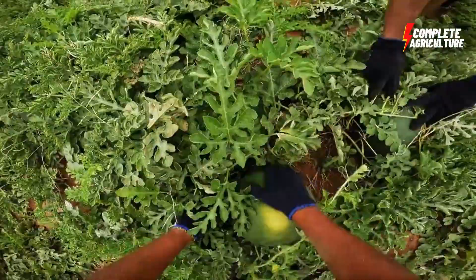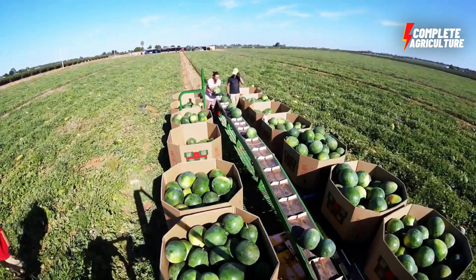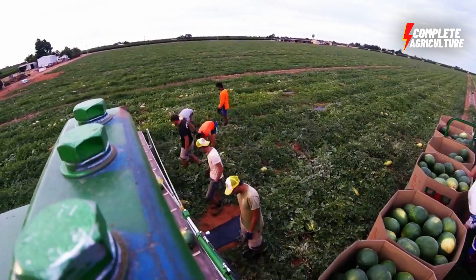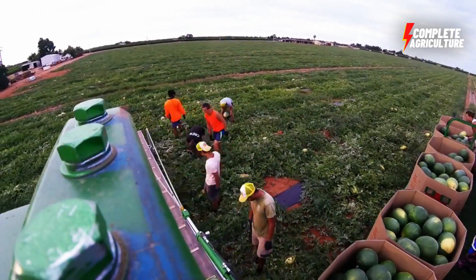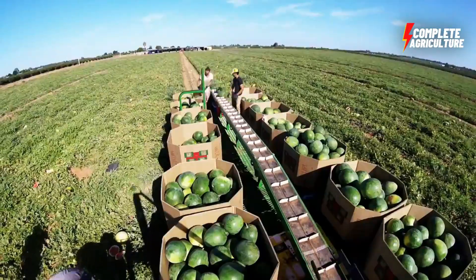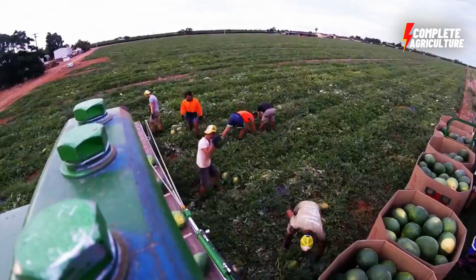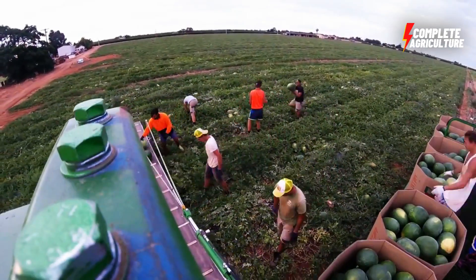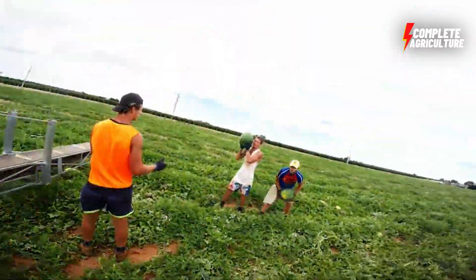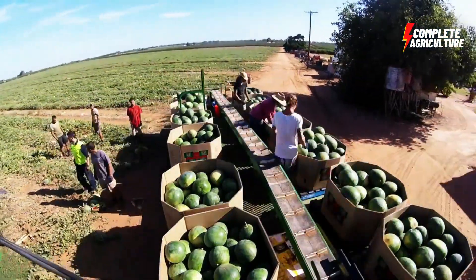Watermelon agriculture refers to the cultivation of watermelons for commercial and personal use. Watermelons are a type of fruit grown in warm climates that require adequate water supply, good soil, and proper care to produce a healthy crop. The process involves selecting appropriate land, preparing the soil, planting seeds or seedlings, managing pests and diseases, irrigating the plants, and harvesting the ripe watermelons.